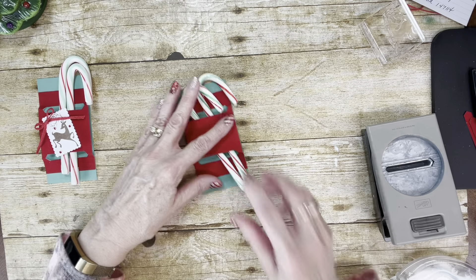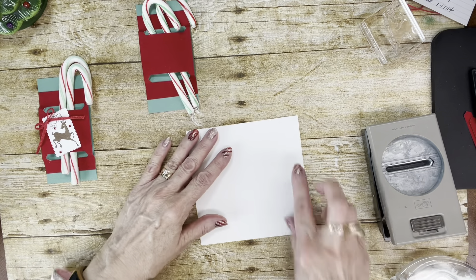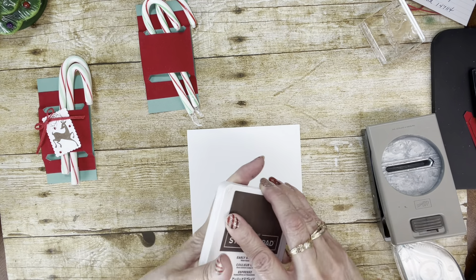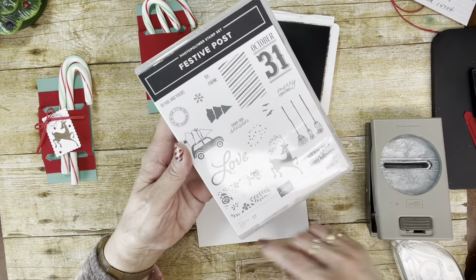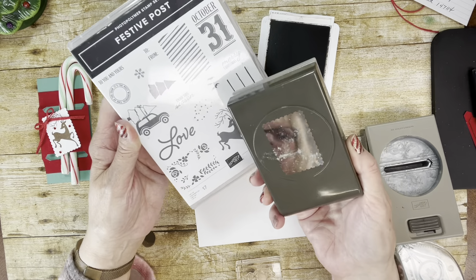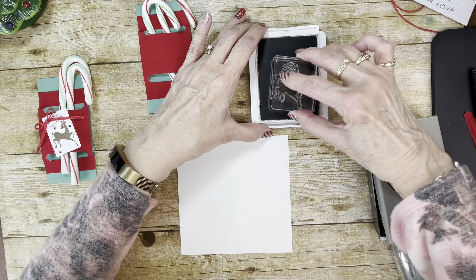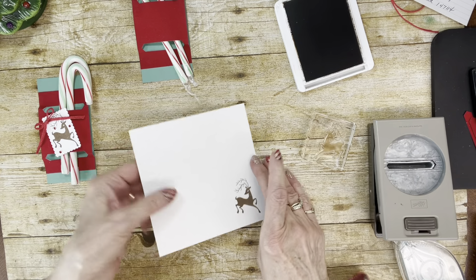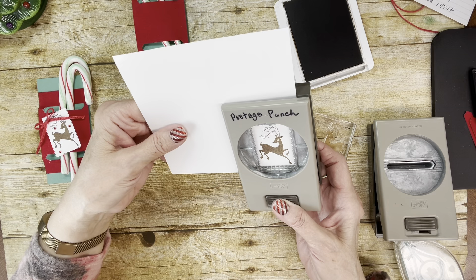Now I'm going to use a piece of scrap Whisper White and take the Early Espresso ink pad. I'm going to stamp the little deer that's from the Festive Post stamp set. That's the one that has the rectangular postage punch that matches it. So I'm going to stamp this right here, and then punch that out with my postage stamp punch.